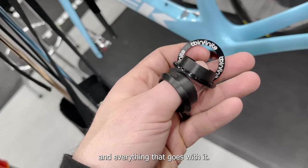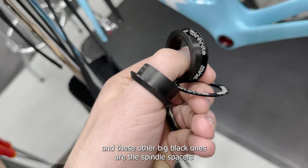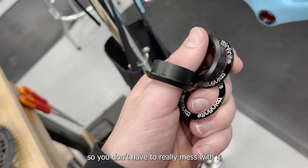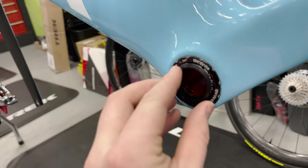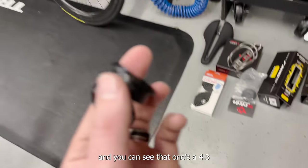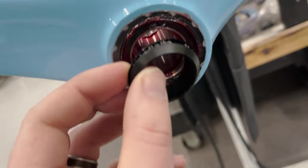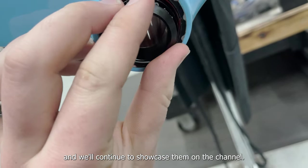We've got the spacers and everything that goes with it — these are the bearing dust shields, and these other big black ones are the spindle spacers. BB Infinite sends them out perfectly matched to whatever crank you have so you don't have to mess with it. This one goes on the non-drive side and the other half goes on the drive side. Just a really well-thought-out product — I really love BB Infinite and we'll continue to showcase them on the channel.